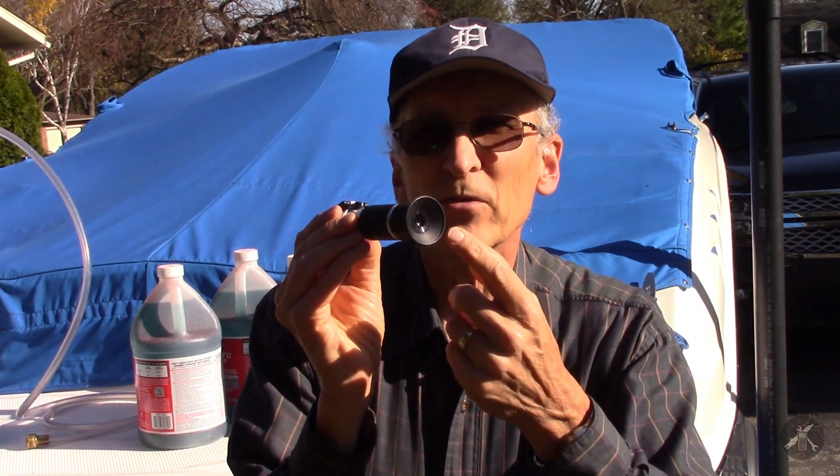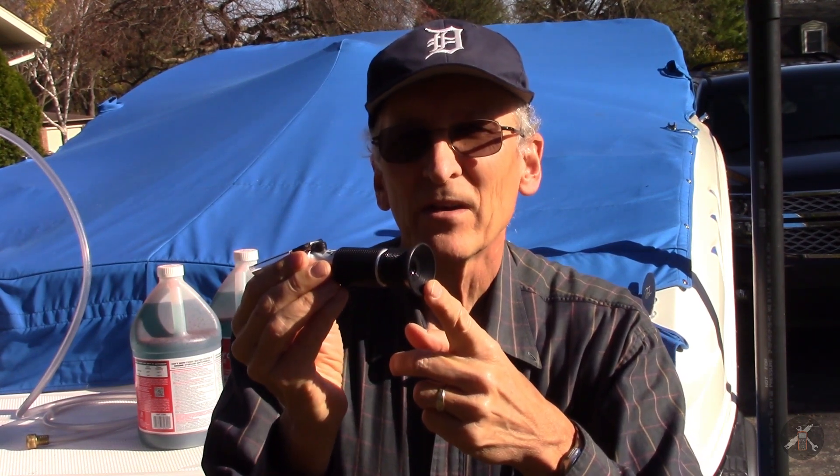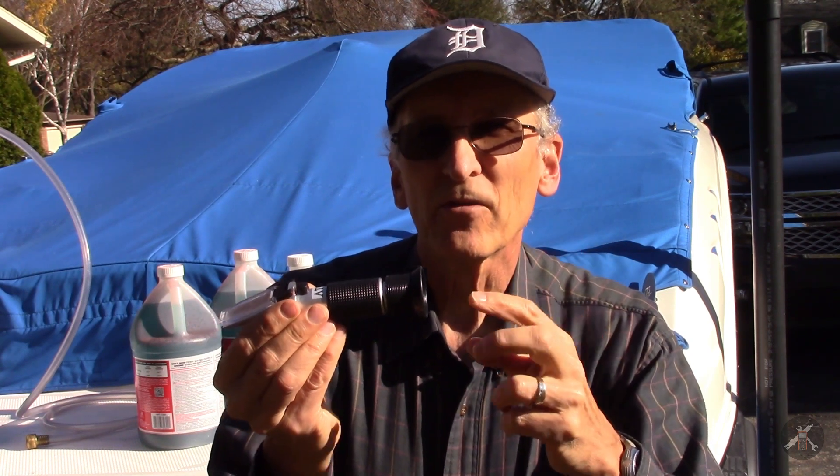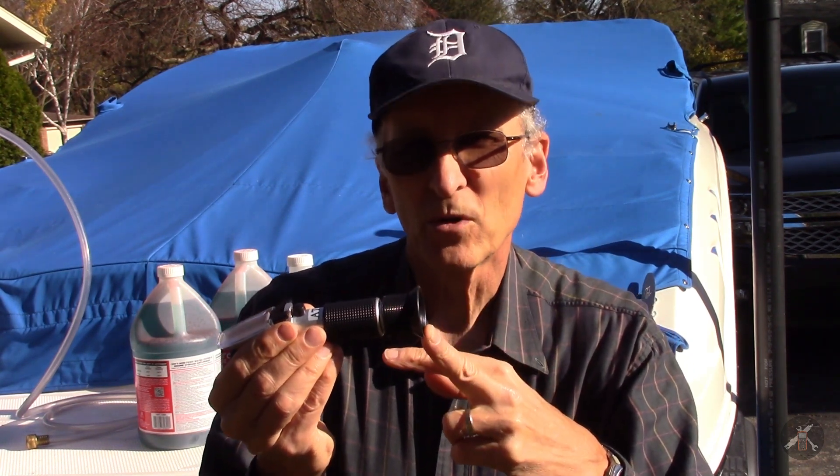It's difficult to get a good camera view inside the end of this and show you the screen. I've got it rigged up so that I can do it through my digital SLR, and I'll show you what some of these look like. This one has a scale for battery acid — you've got to be really careful with battery acid — and it's got a scale for ethylene glycol and a scale for propylene glycol.